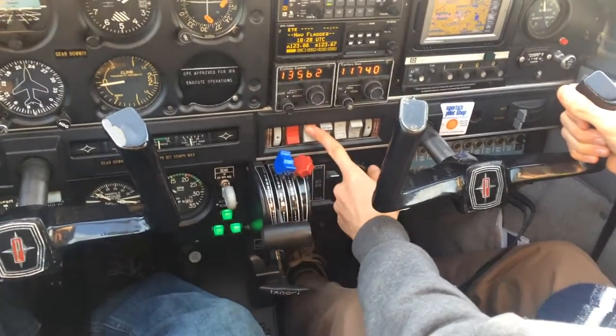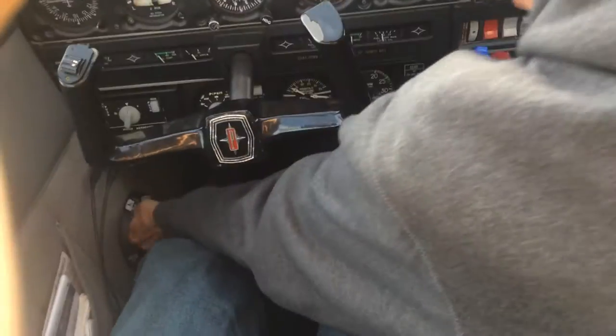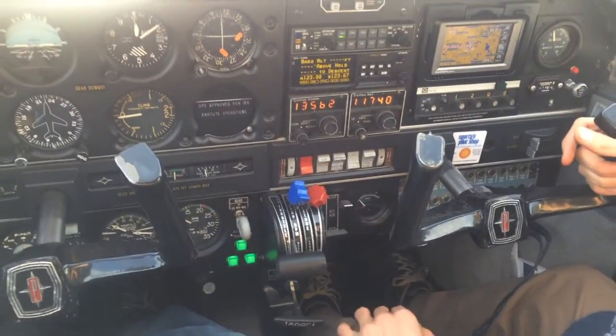Fuel pump on. Check fuel pressure is good. Switch the tank to the opposite tank, so we run both on the ground. Fuel pump off.